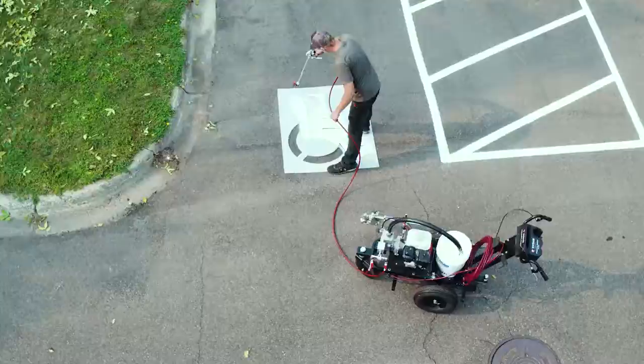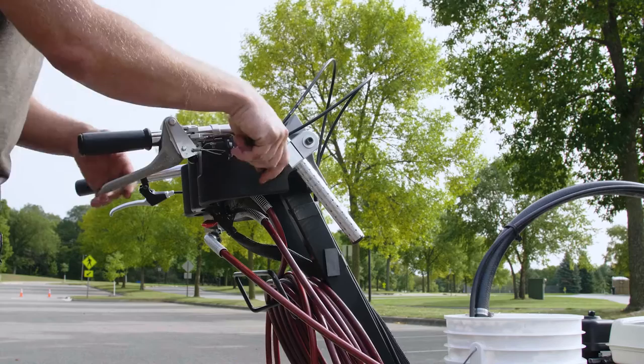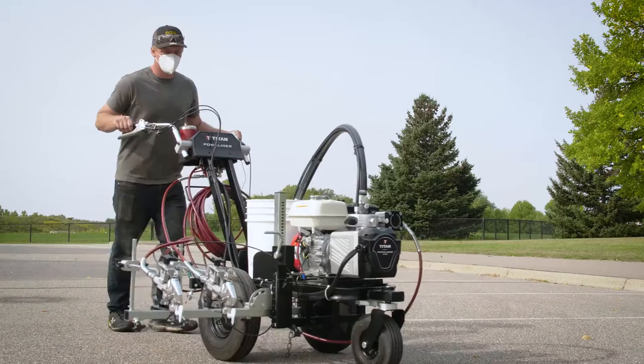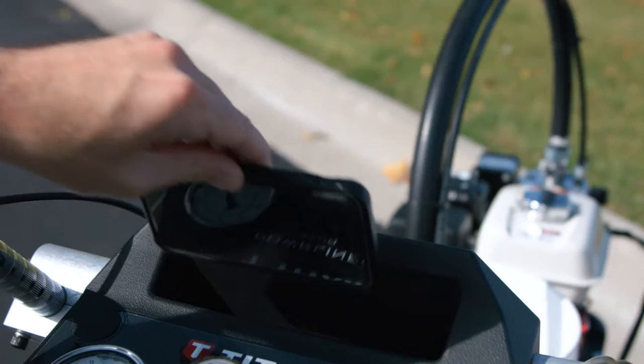The 4500 is a powerful two gun striper that sprays one and a quarter gallons per minute. The Powerliner 4500 includes deadlock handlebars which are infinitely adjustable and provide comfort for any size or height of striping contractor. The 4500's power center includes a pressure control knob and gauge, cup holder, and even a tray to hold your phone or tools.